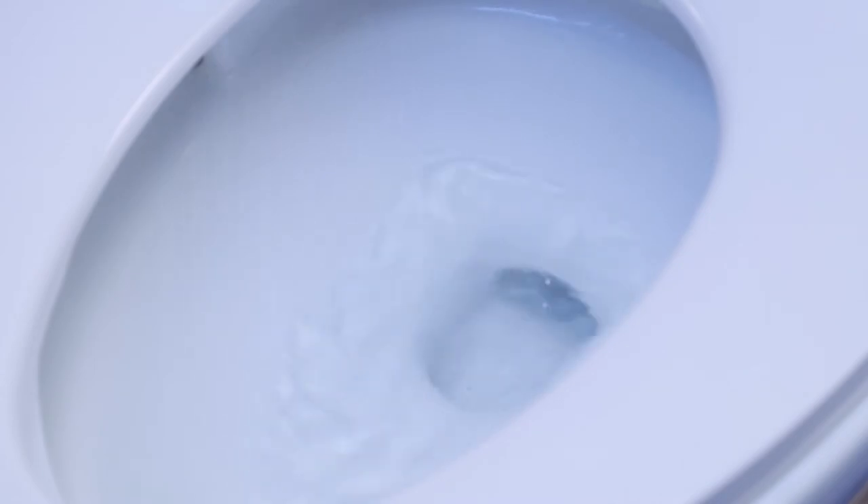In order to pull out the nozzle for a manual cleaning, press the rear bidet button on the control keypad for three seconds while not being seated on the toilet.